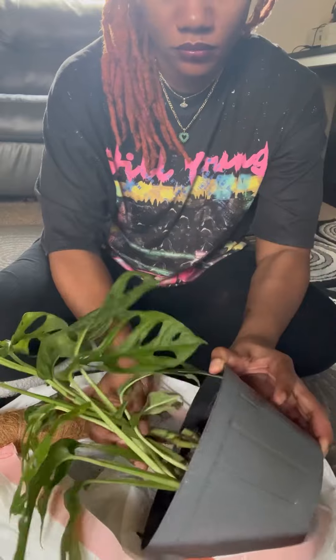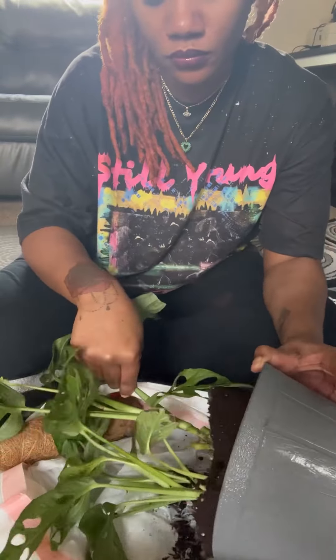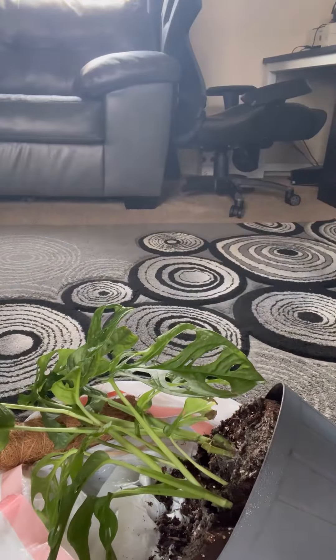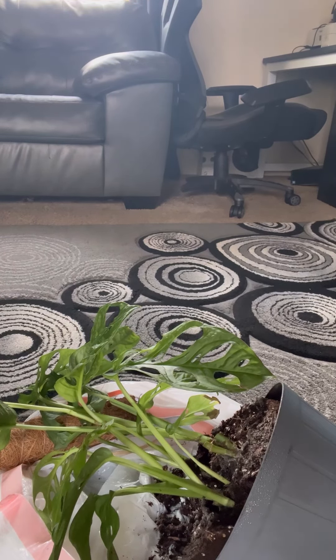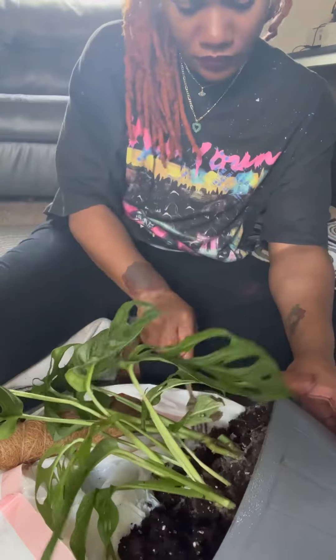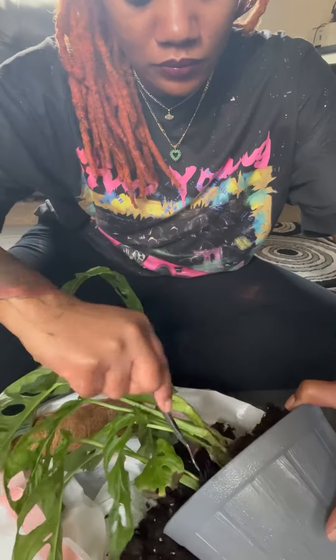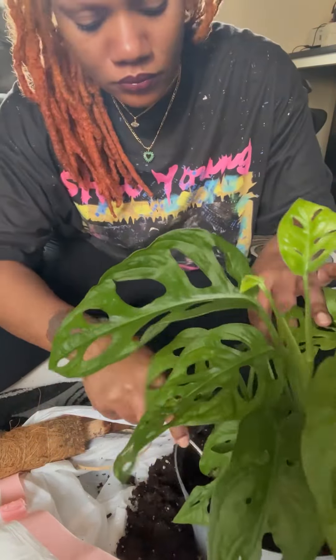I'm just gonna take the top layer off of the soil. I'm attempting to take off the top layer of the soil. Had to get me a tool — a girl needs a tool. Here I am with a handy dandy tool, a fork. I'm just scraping that top layer off, getting all that mold out of there. All that white. My soil is just so cakey, so wet — there's no air getting through there. I'm not surprised it had mold.